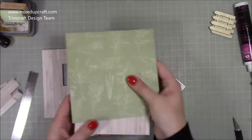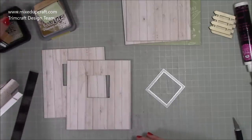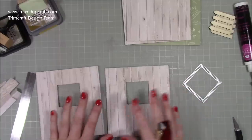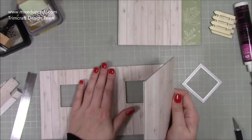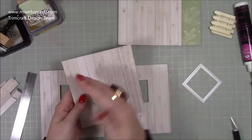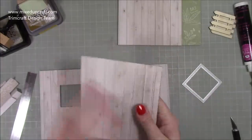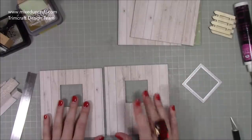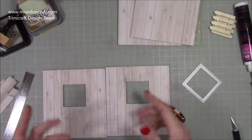I'm only going to do windows on two sides. The door I'm just going to stick down because I'm keeping mine for storage and don't want gaps where things can fall out. If you want an actual door that opens and you're using it as a gift box, put some acetate behind the door so people can see in — maybe see tissue paper — but things won't fall out.